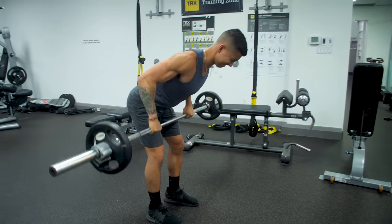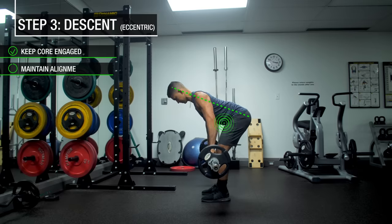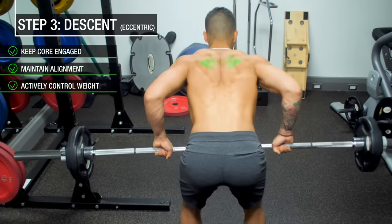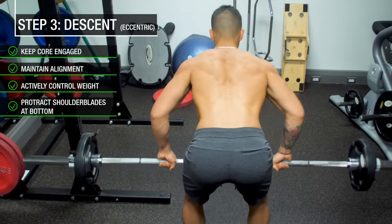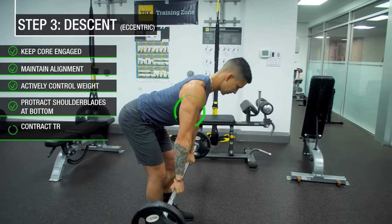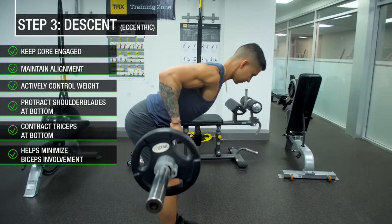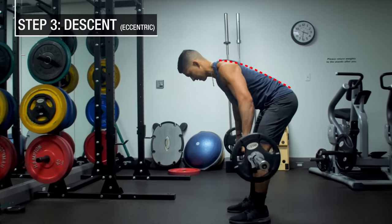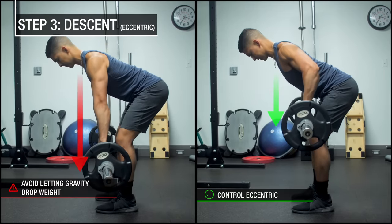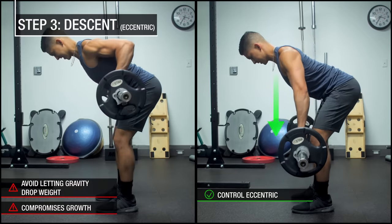Once you've successfully rowed the weight up, it's time for the descent back to the starting position. Keep the core engaged and maintain your hip, back, and head alignment while controlling the weight back down until your arms are straight. As you lower the weight, let your scapula naturally protract outwards rather than keeping them squeezed together. And at the bottom position, before beginning your next rep, contract the triceps to help minimize biceps involvement in the following rep, which will help increase your back involvement. Avoid letting your back round and fall out of proper alignment, and avoid simply dropping the weight rather than actively controlling the eccentric, as this is a significant contributing factor to muscle growth that you'd otherwise be missing out on.